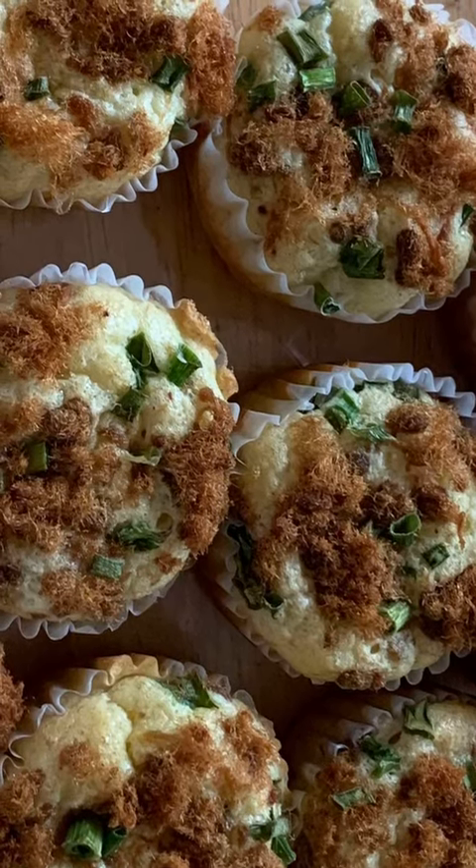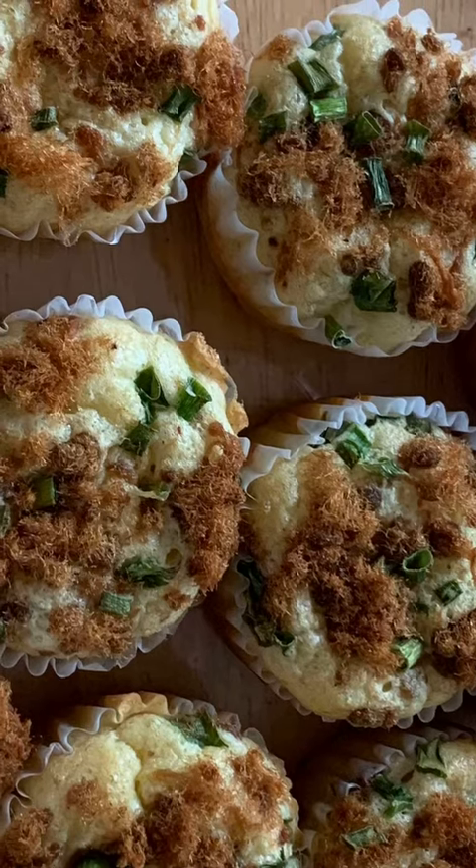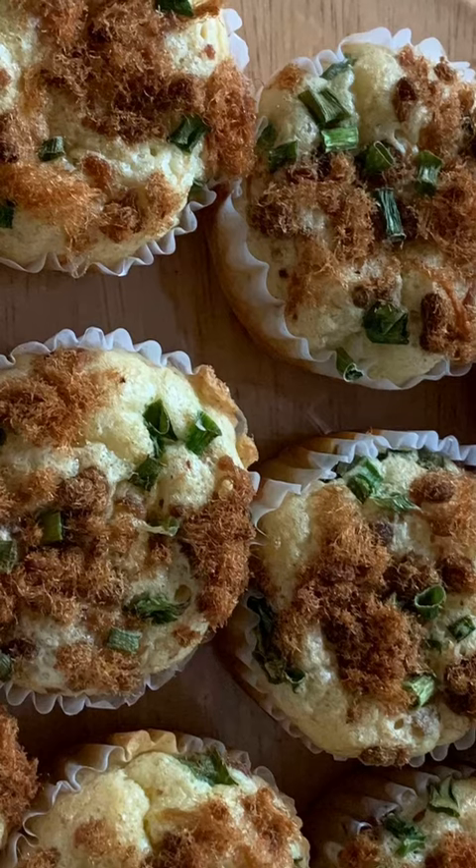Good afternoon. Today is May 22, 2021. My friend visited me today. She wanted to see my garden. She likes gardening too.